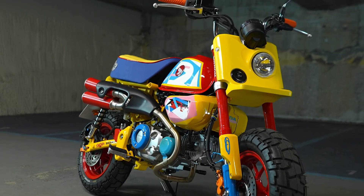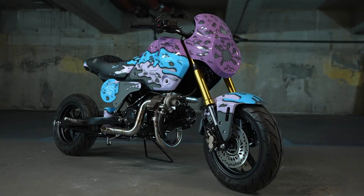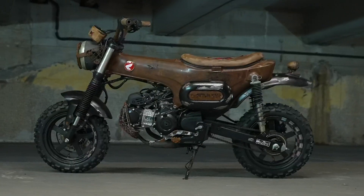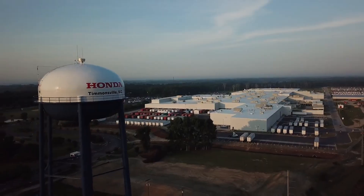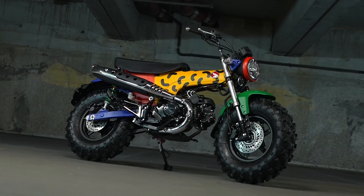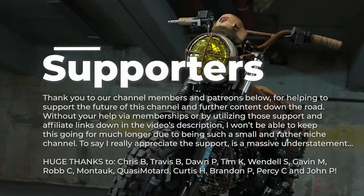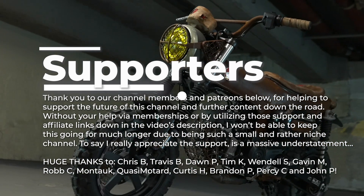If you're watching this before the end of August, check out the link below to go vote on your favorite mini bike build. What do you guys think about this one — pretty cool or not your style? And who's ready for American Honda to hurry up and release the Dax 125 here in the USA? Let's talk about it all down in the comments, and as always, thanks for watching — we'll see you guys in the next one.